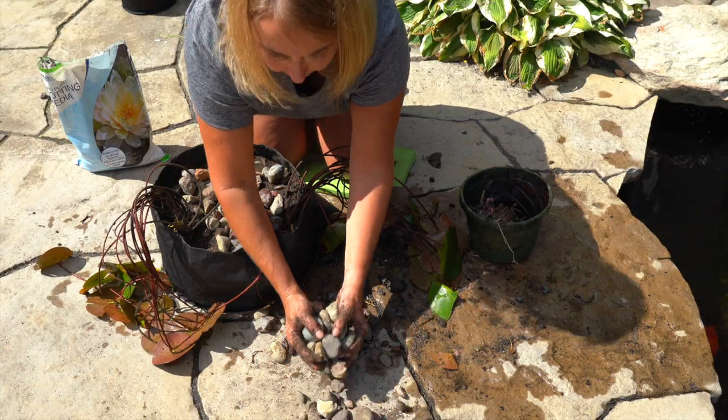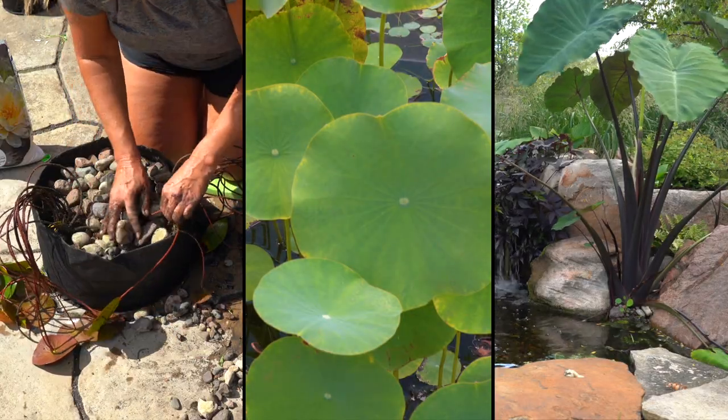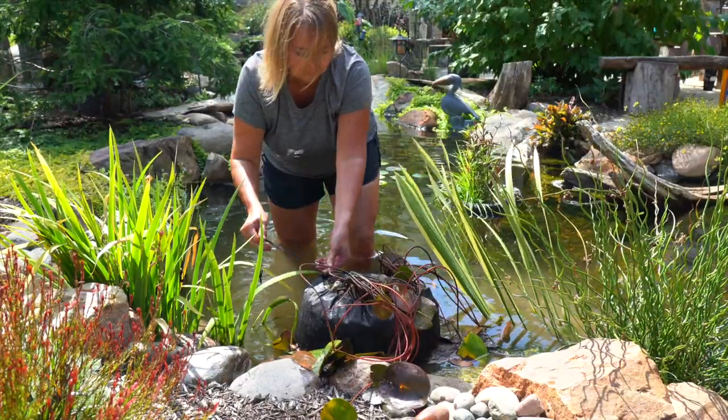The Aquatic Lily Planter is designed specifically for water lilies, lotuses, and other large aquatic plants, and provides a drawstring to tighten the top of the planter.